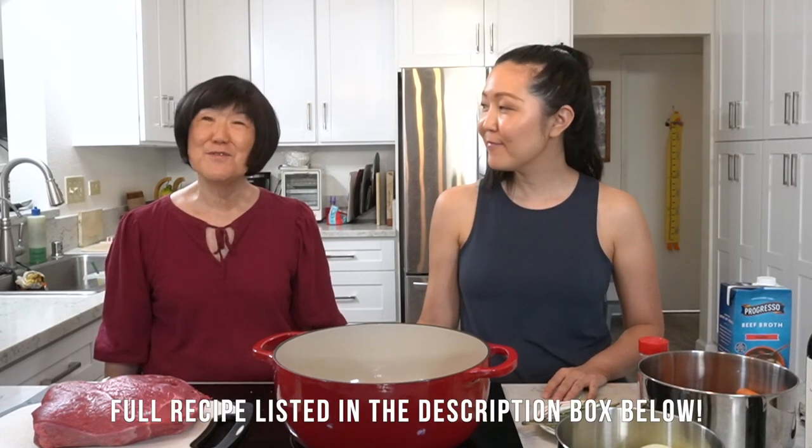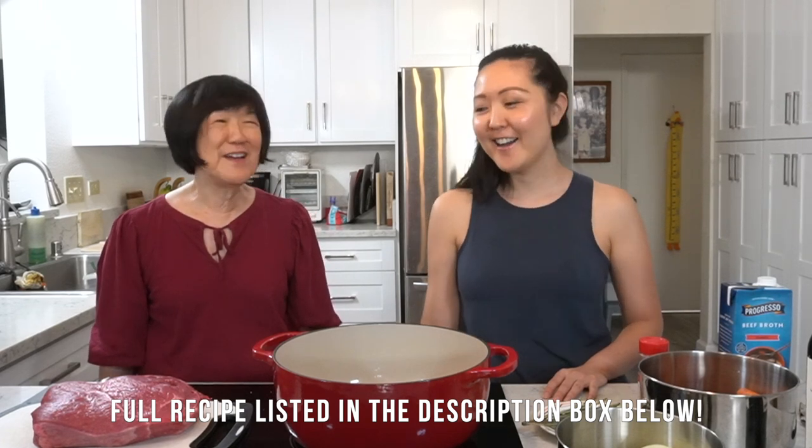Hi everyone, welcome back to the channel! Today we have a recurring special guest. For dinner tonight, our family is making pot roast. This is a great dish especially for the holidays coming up — it's a very cozy kind of dish, something you can make for a big family gathering. The recipe comes from Food Network and we tried it before and it was really great, so we're doing it again!